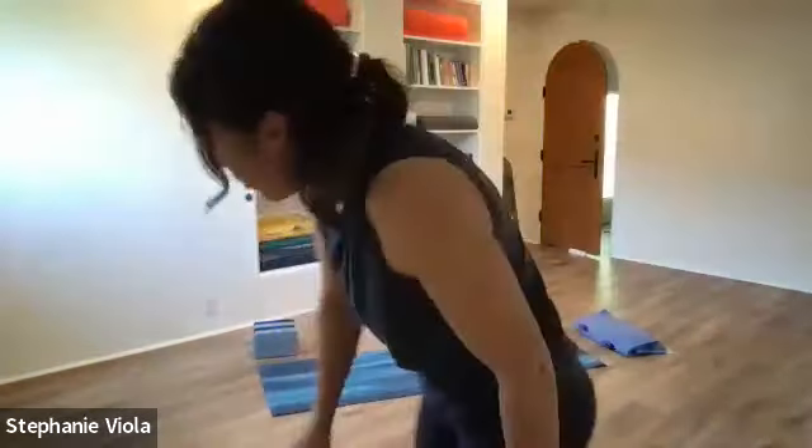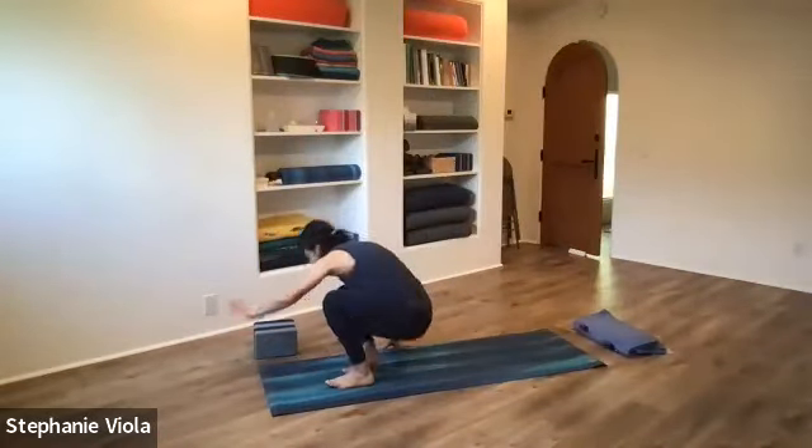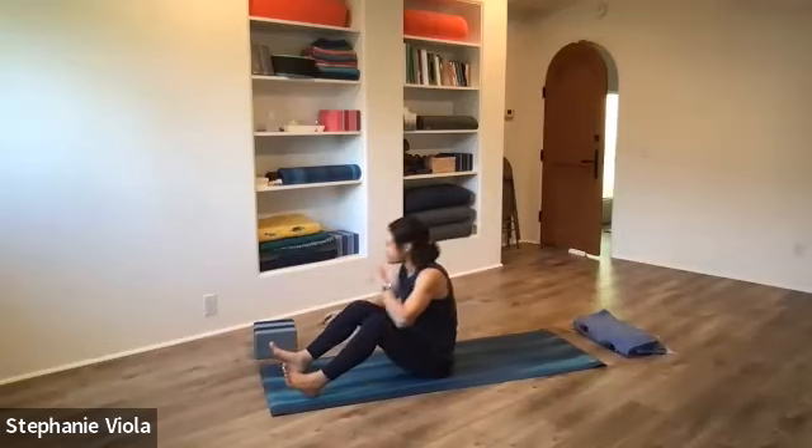For our morning flow class, come to your mat seated. If you have a block, it could be handy — you may or may not need it, but go ahead and grab it.